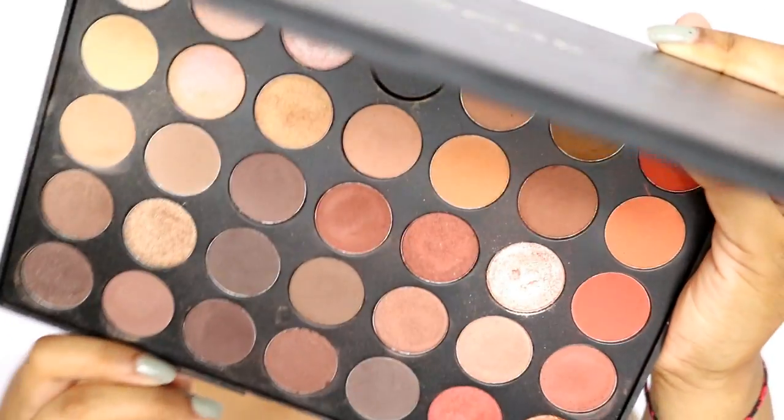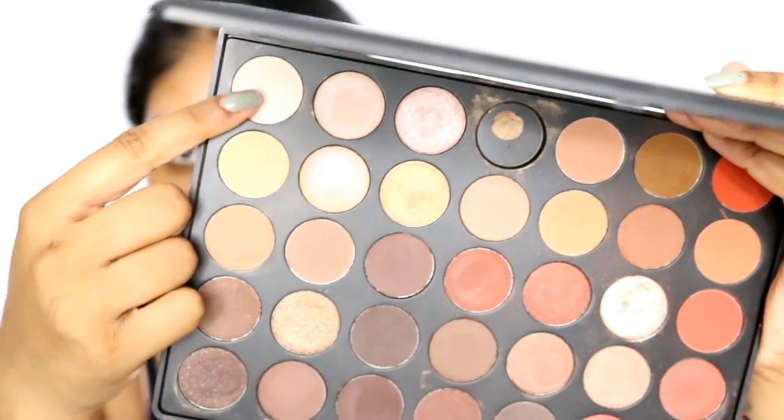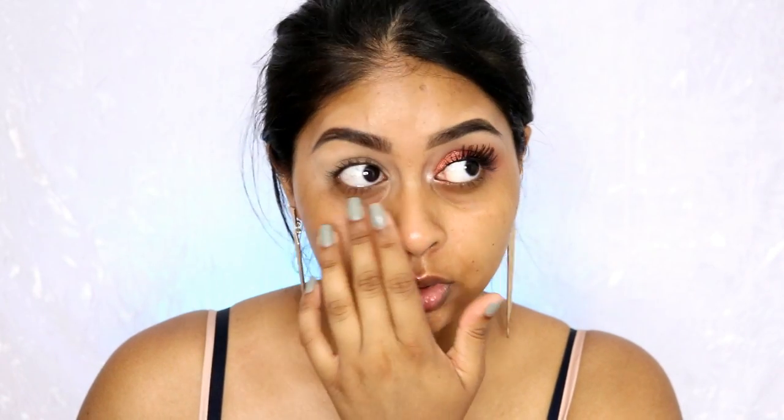I'm going to be using the Morphe 35O palette. The first colors I'm going to use are these two just to set the concealer — just make sure there are no lines when you set it in place, so just buff it in quickly. I just poked my eye, so mind the teary eye look — I always do that for some reason.